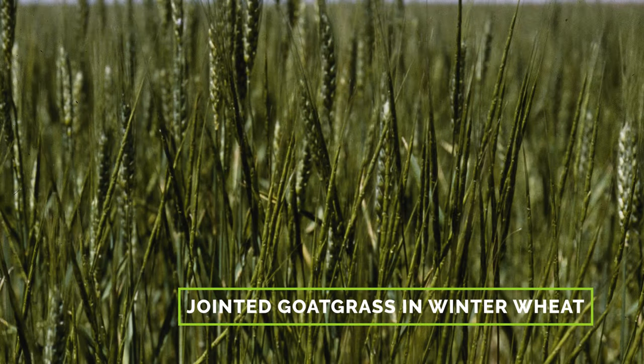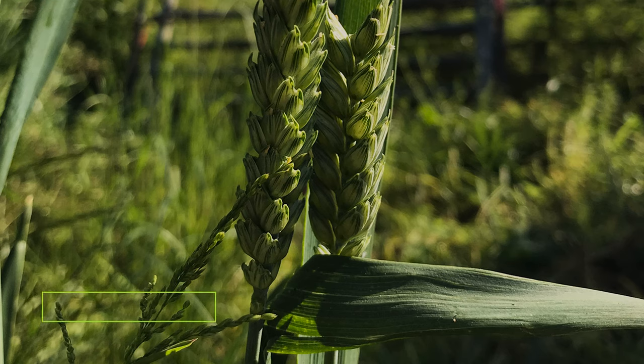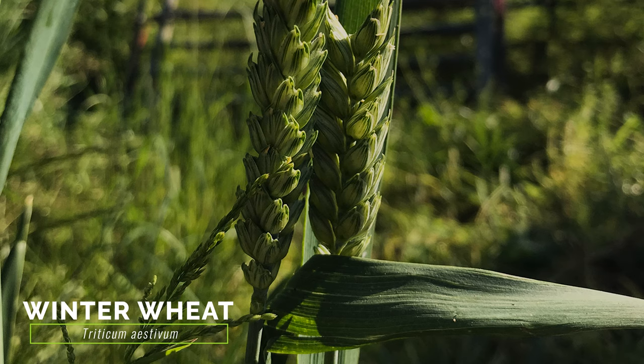Jointed goatgrass closely resembles its relative winter wheat, and can even hybridize with winter wheat. Unlike jointed goatgrass, the flower spikes of winter wheat do not break apart at the joints, and winter wheat has few to no hairs on its leaves.